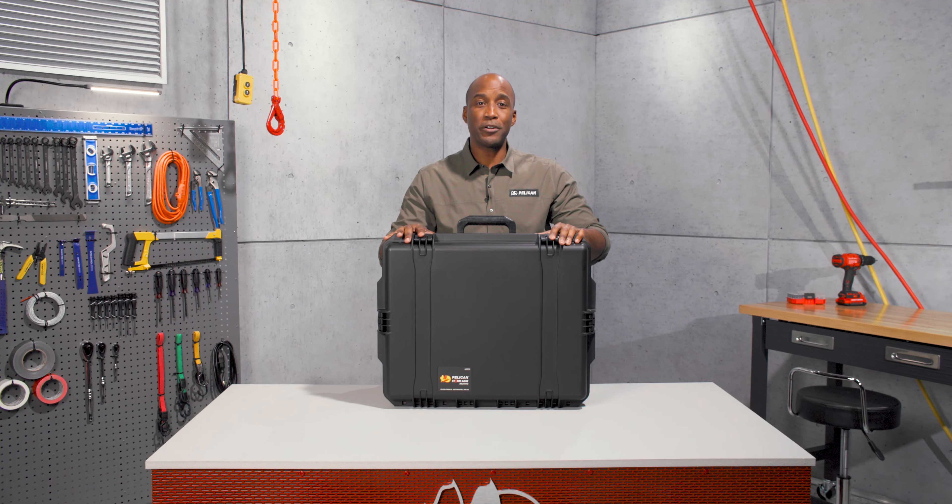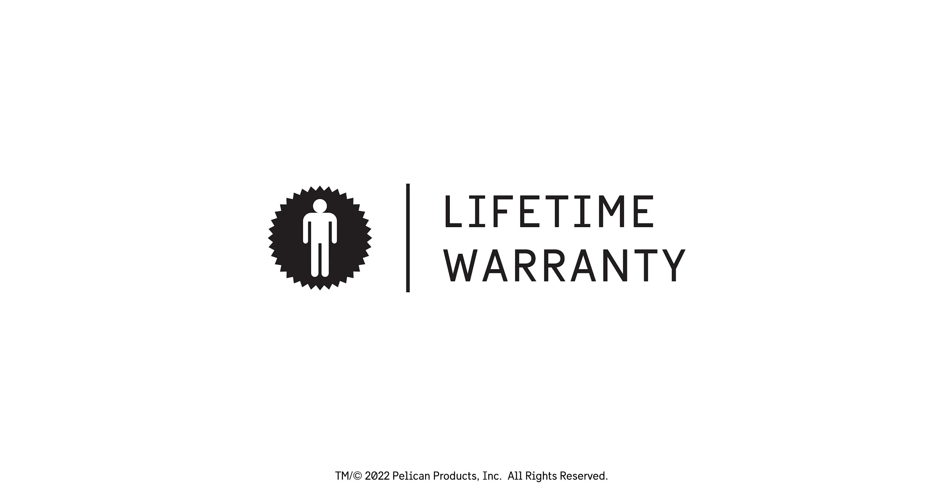Maximum protection, minimum bulk. Pelican has been building tough products since 1976. Guaranteed for life. Made in the USA.